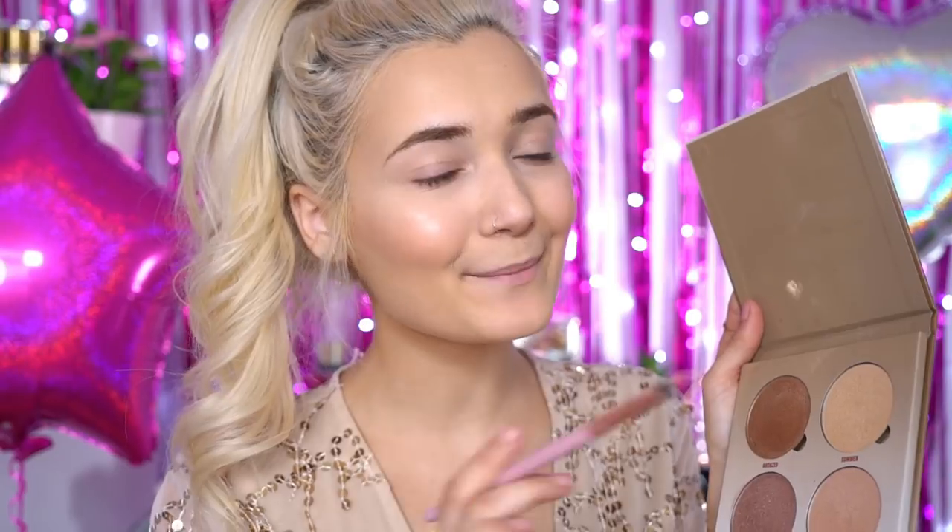Now I'm going to move on to highlight — highlight is like my favourite ever. I'm going to be using the Anastasia Glow Kit. This is super powerfully pigmented so you only need the tiniest touch. I'm picking up the shade Summer on a little brush and applying it to the very top of my cheekbone, very very light-handedly. That is already so blinding, so I'm stopping there because you do not want to blind everyone in flash photos. I'm then taking the same highlighter on a slightly smaller brush and applying just the tiniest touch onto my nose.